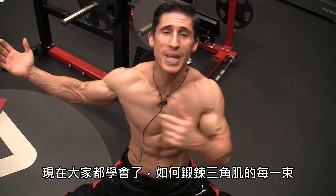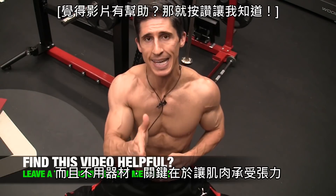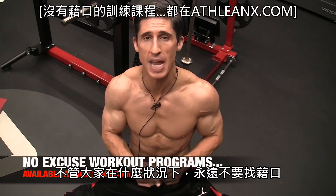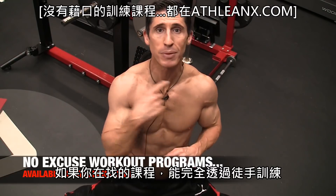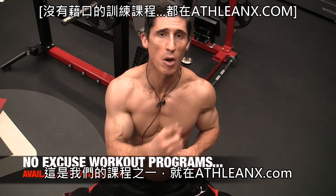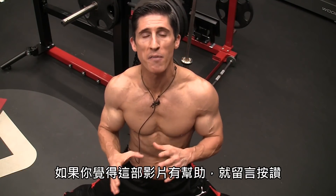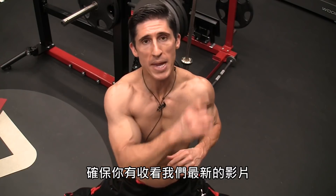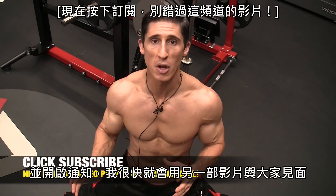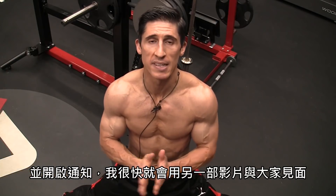So there you have it, guys — all three heads of the delts hit without equipment. Delivering tension is the key. No matter what you have access to, there's never going to be an excuse for not getting in shape. If you're looking for a program that's completely body weight and requires no equipment at all, we have that — it's one of our programs over at ATHLEANX.com called ATHLEANZERO. In the meantime, if you found the video helpful, leave your comments and thumbs up below. Make sure you watch our latest video, subscribe if you haven't already, turn on those notifications, and I'll see you guys back here for another video in just a couple days.